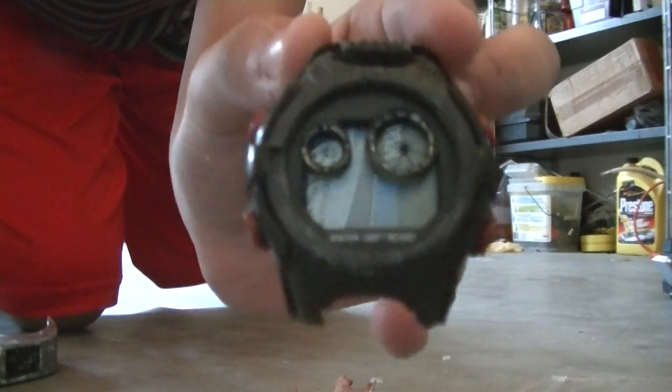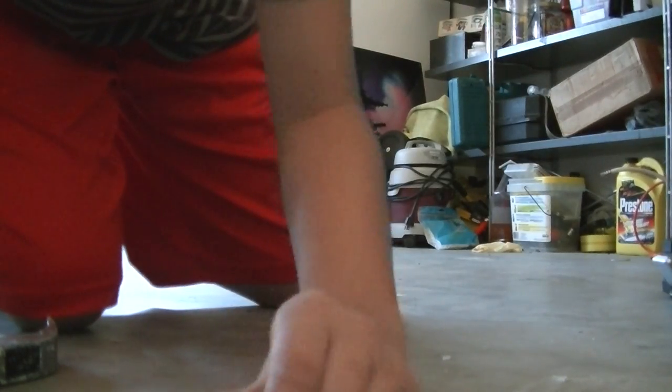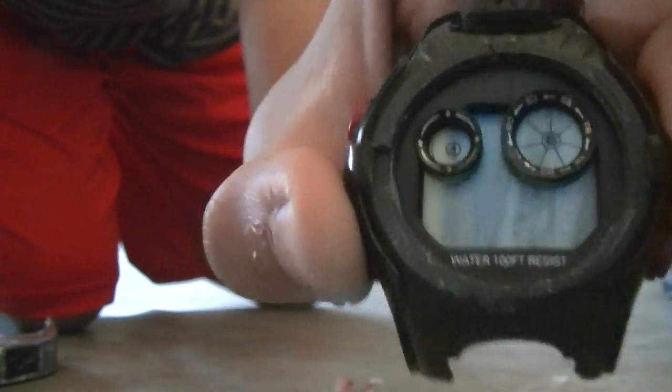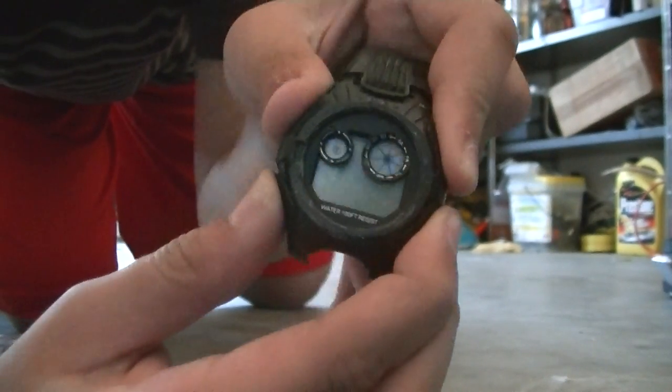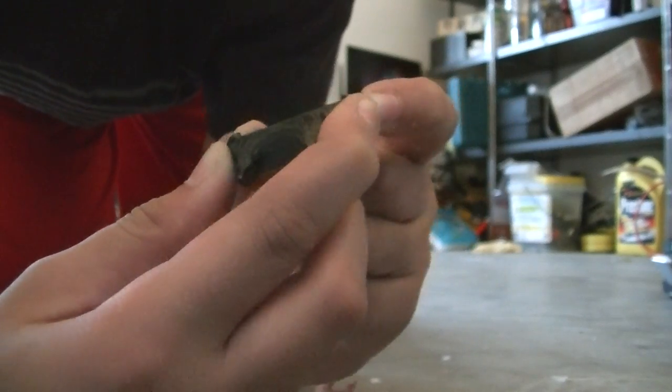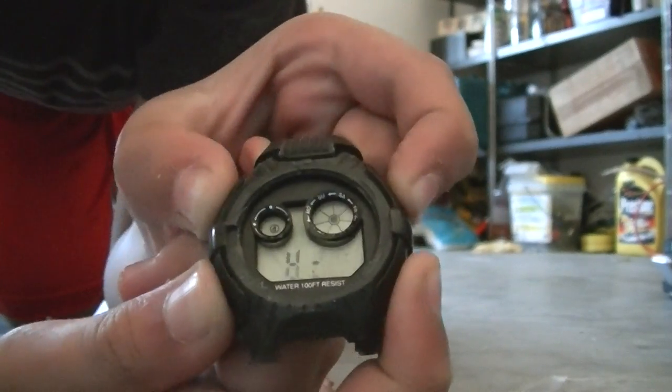It's beeping. Wow. Some signal there. Really cheap watch. I don't know if it costs a lot, but this is what happens when you buy cheap watches and they're really not good.